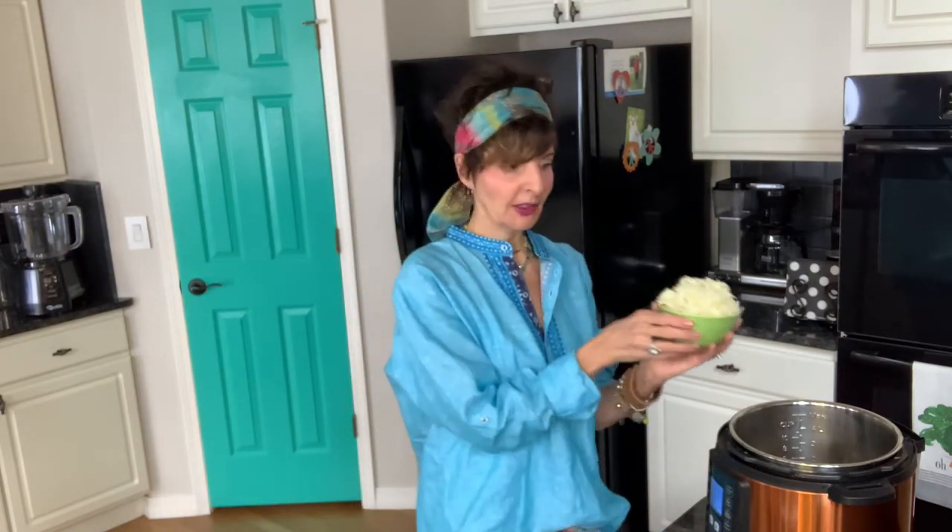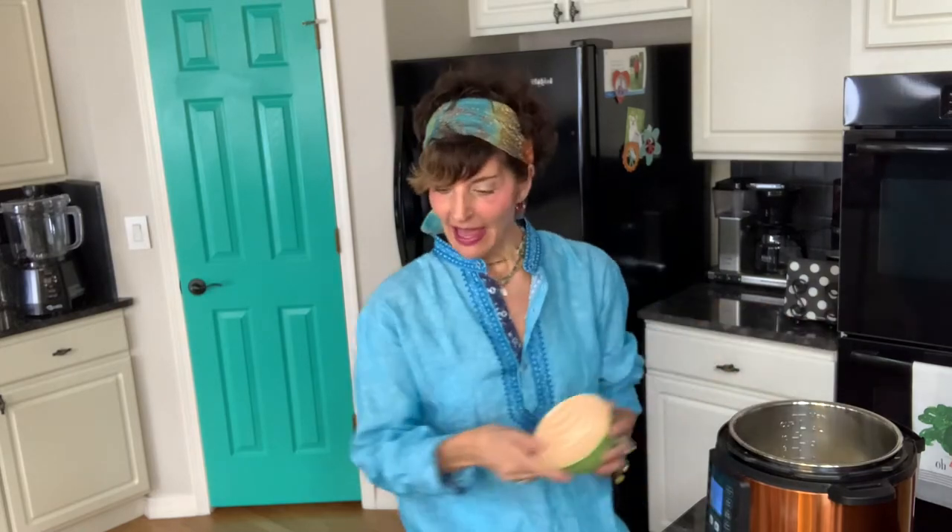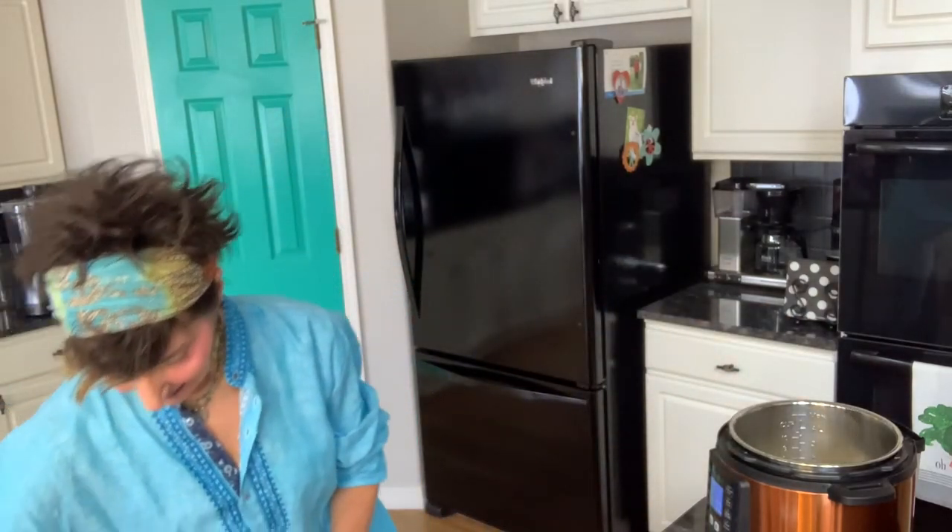My recipe calls for one cup of diced onion — I just diced a regular-sized onion, probably a little more than a cup, but I love onions, so we're going to dump that in. Then we're going to add a heaping cup of peeled carrot.